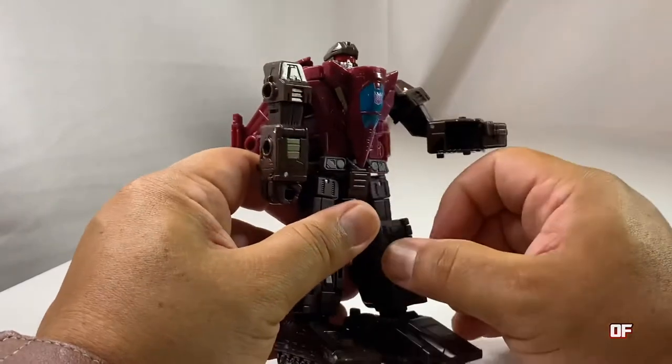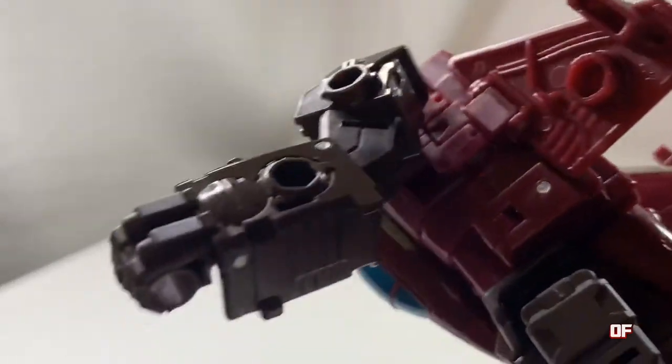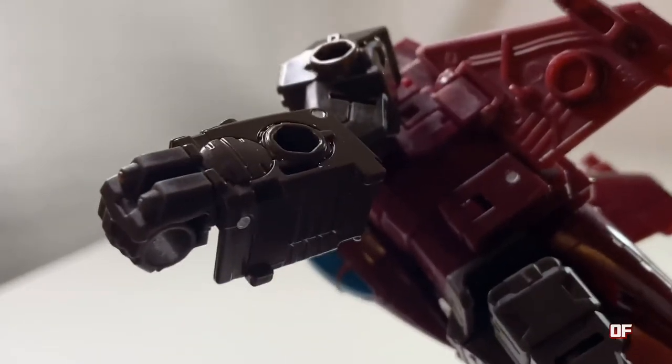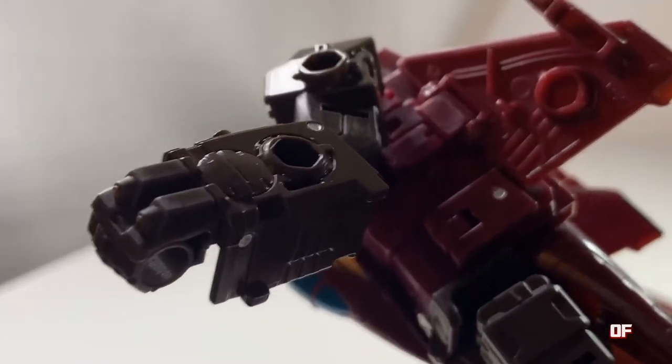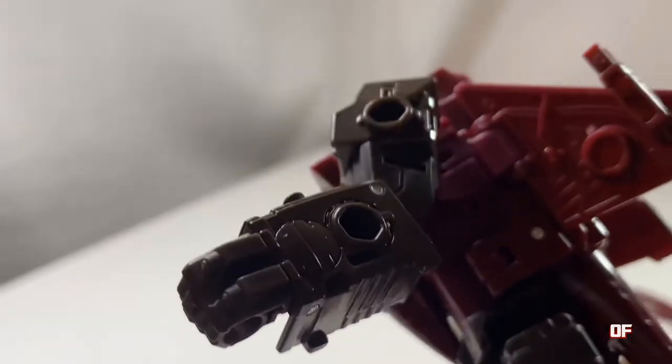I also like that his gauntlets - if you look close at his gauntlets, it looks like he has some little mini guns there on his gauntlet, and it also doubles as some armored knuckles or brass knuckles, something to punch really hard with.